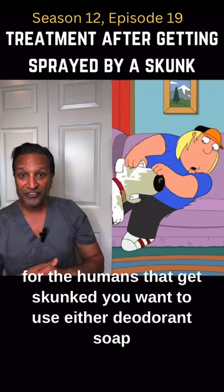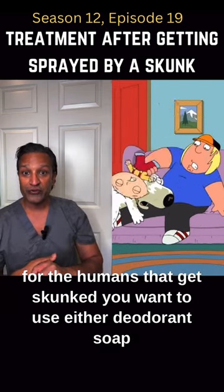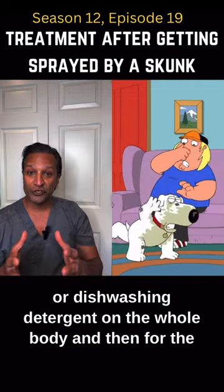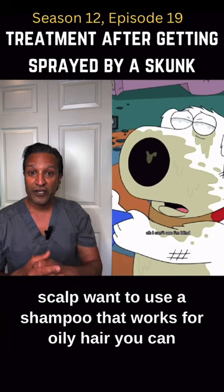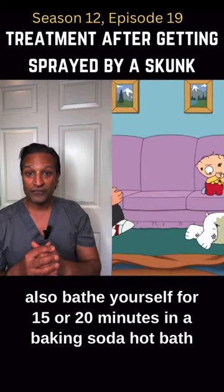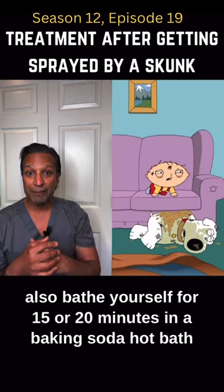For the humans that get skunked, you want to use either deodorant soap or dishwashing detergent on the whole body, and then for the scalp, you want to use a shampoo that works for oily hair. You can also bathe yourself for 15 or 20 minutes in a baking soda hot bath.